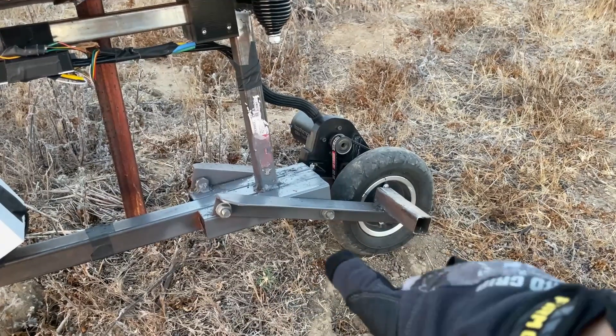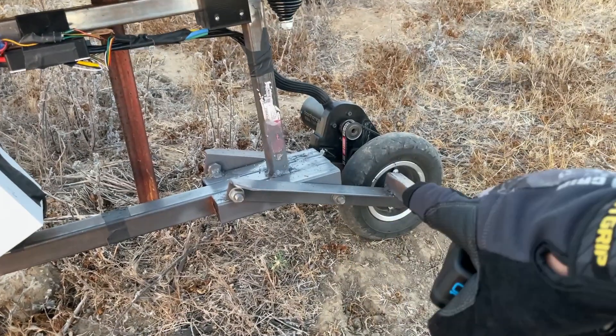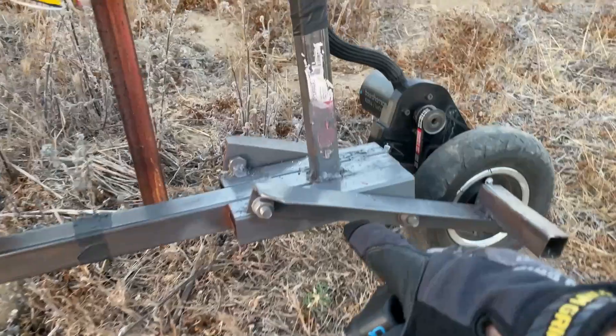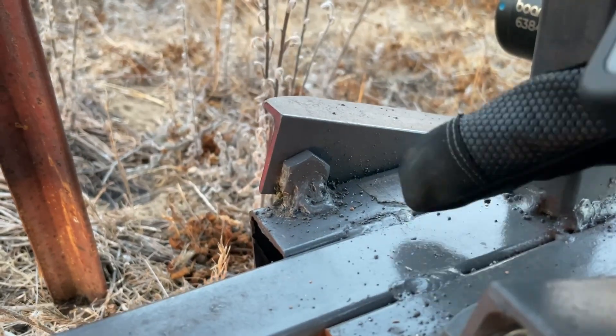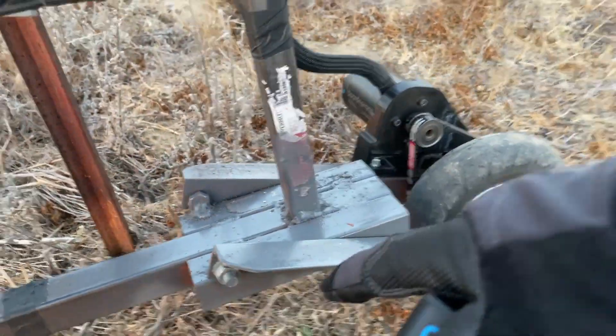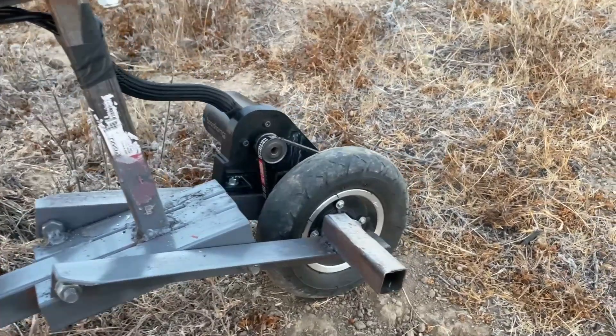As for the rear mounting, I originally envisioned that these two parts could come off and make the wheel really easy to remove — that's why there are bolts here. The heads of these bolts are actually welded to the steel and there's a nut on the other side, so I can technically take these two rails off whenever I want. I've never really needed to do that but it is there in case I want to.